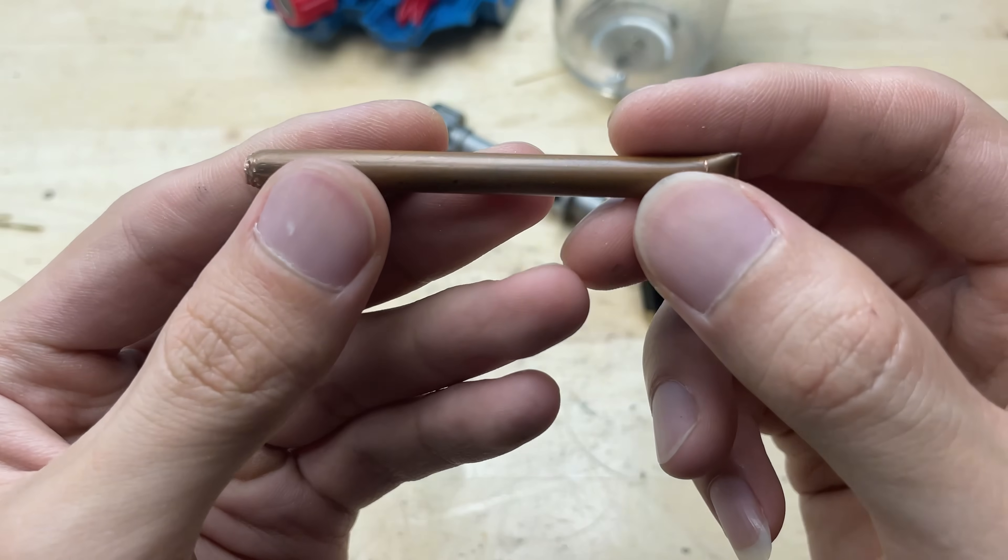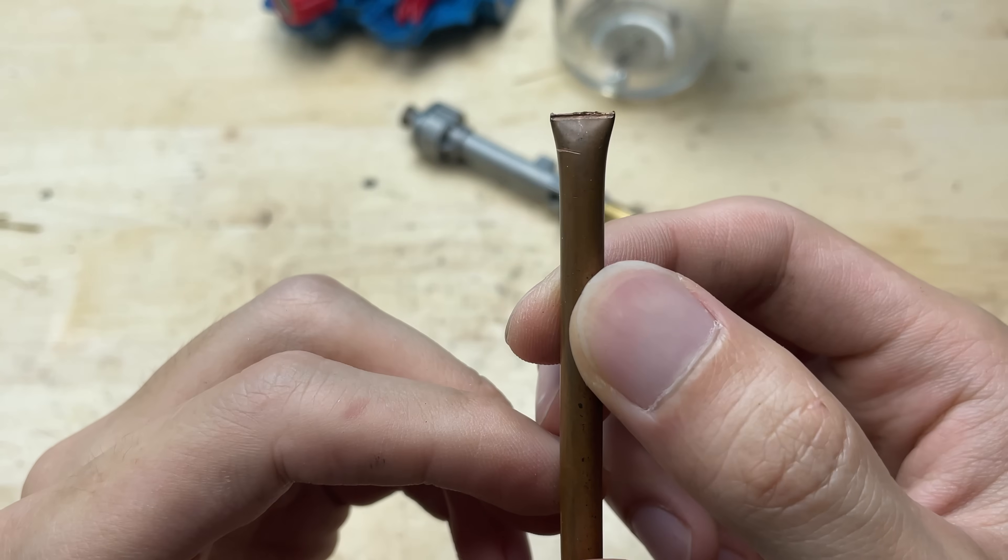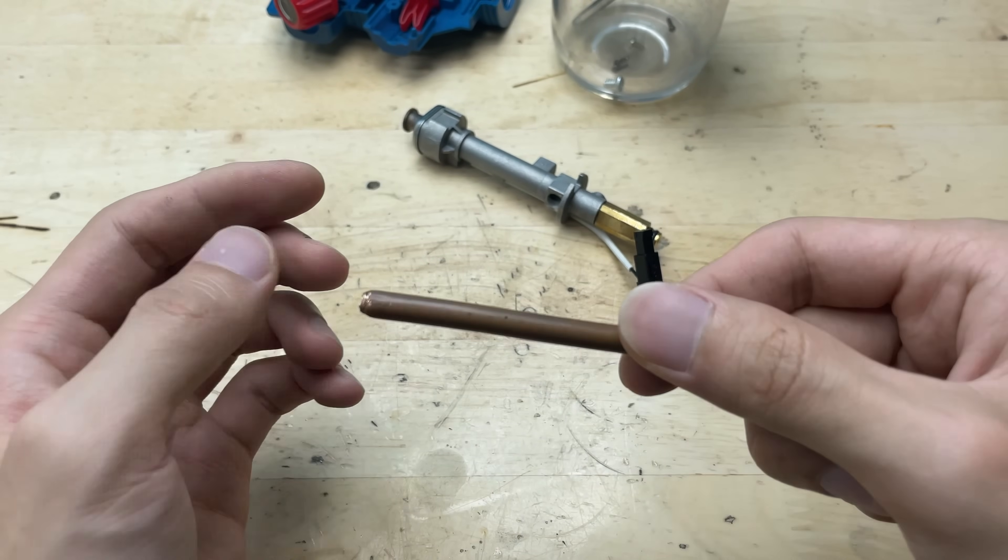Here, I'll use a small copper tube. It's just the right size to serve as a holder for the welding tip, keeping it steady and well aligned during use.